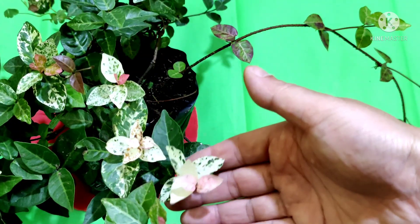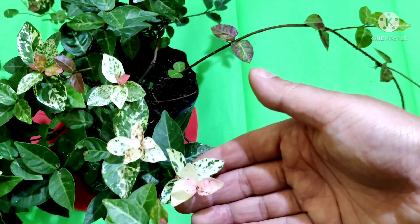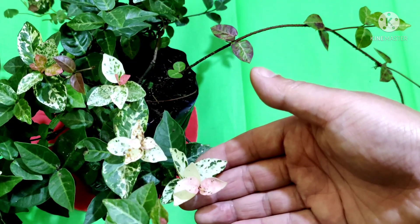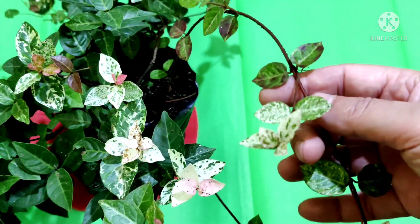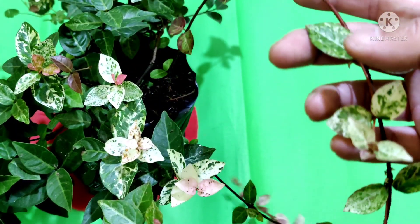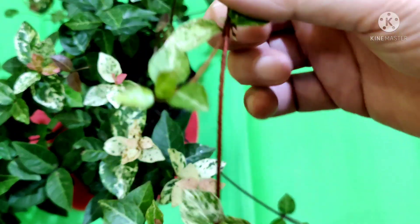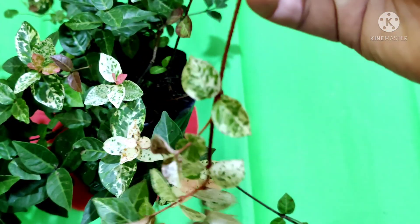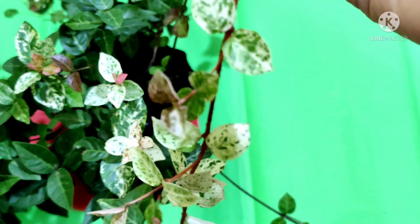Most often Asiatic jasmine is used as a ground cover, but it can be grown very well in containers or window boxes where it is allowed to hang down over the edges of a balcony.